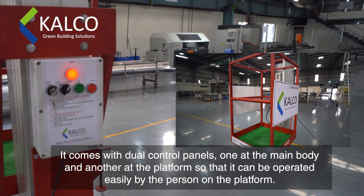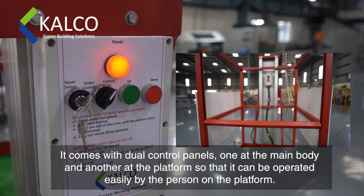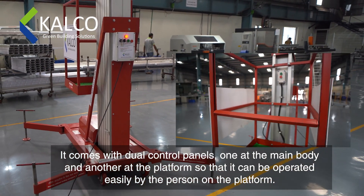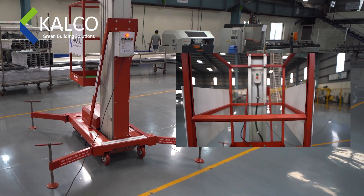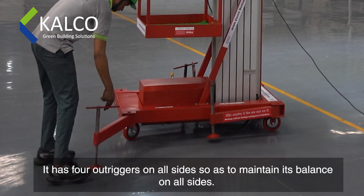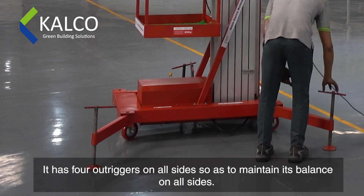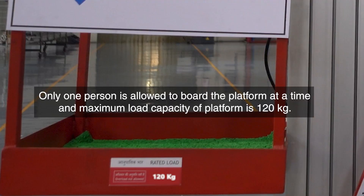It comes with dual control panels — one at the main body and another at the platform — so that it can be operated easily by the person on the platform. It has four outriggers on all sides to maintain its balance. Only one person is allowed to board the platform at a time, and the maximum load capacity is 120 kg.